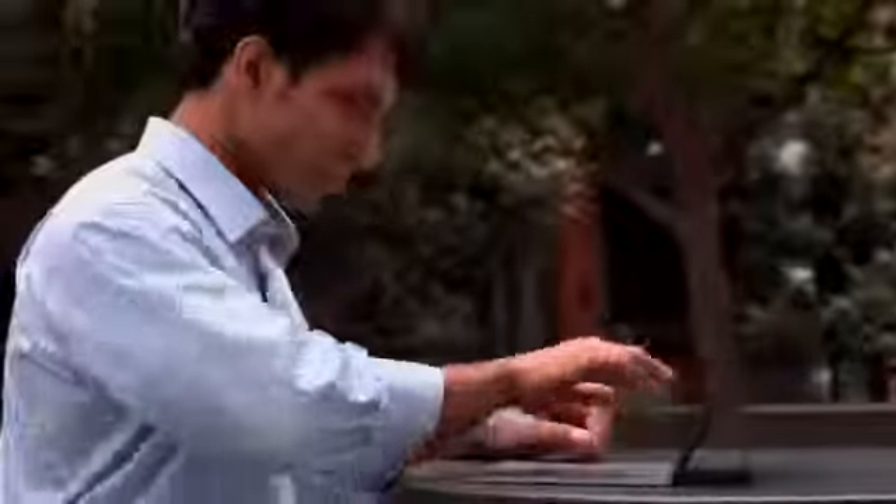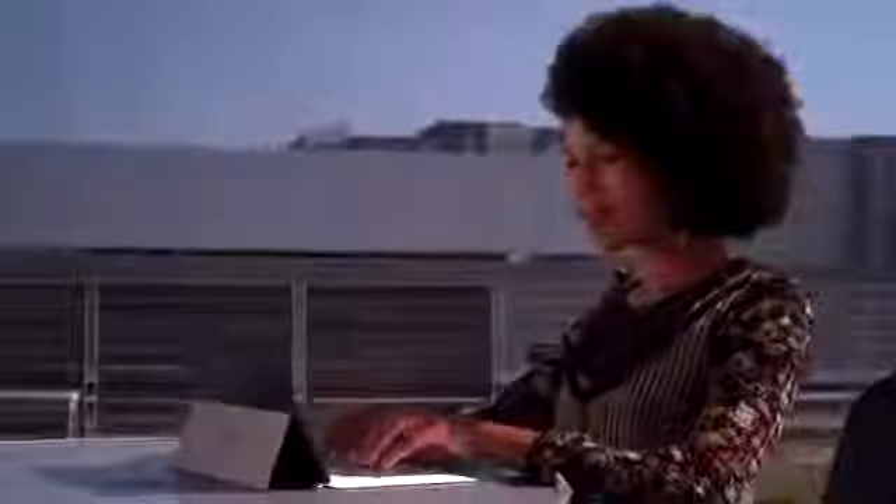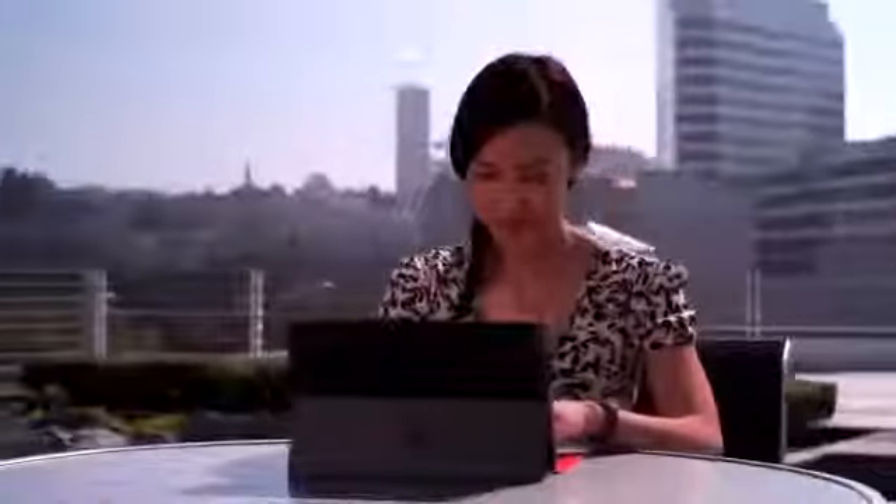Welcome to Surface. Surface is yours. Your way of working, your way of playing. Your way of connecting, creating, sharing.